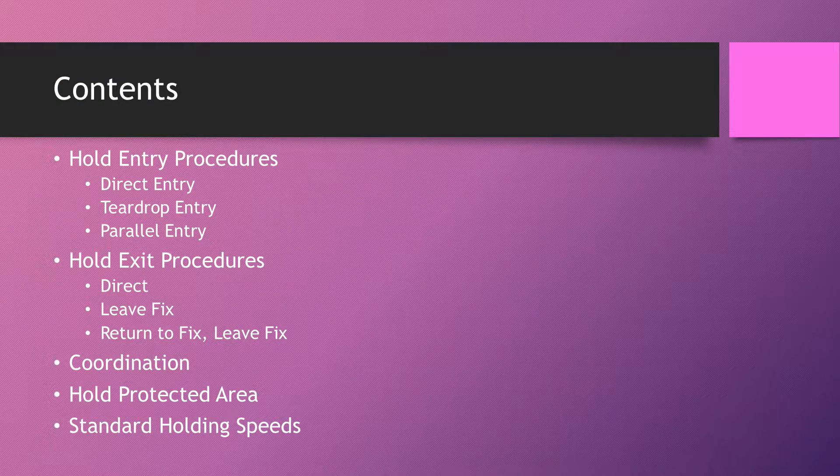In today's video we're going to look at the hold entry procedures, the hold exit procedures, coordination to do with holding, hold protected areas, and then standard holding speeds.